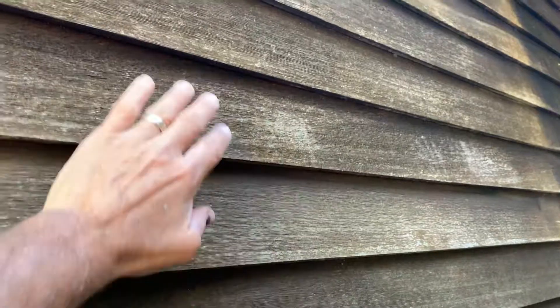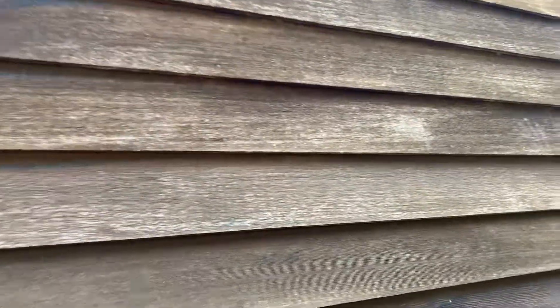I'm going to suggest that after this is cleaned with oxalic acid and a mildewcide, that we do a coat of an oil primer and then two coats of solid stain.